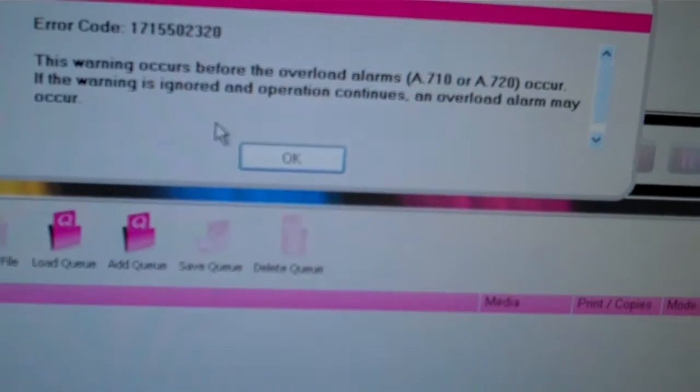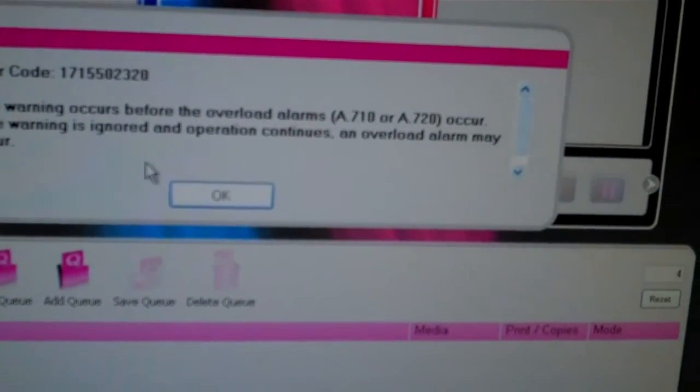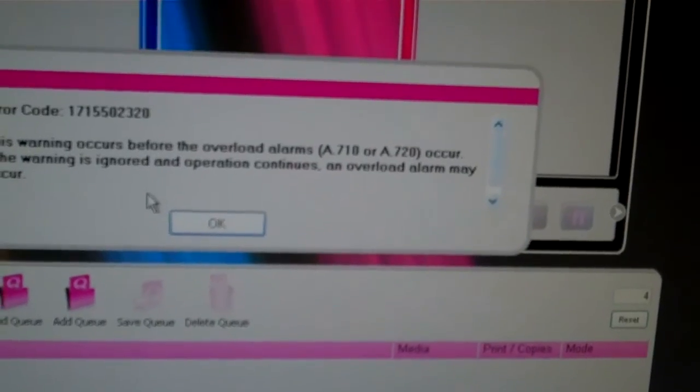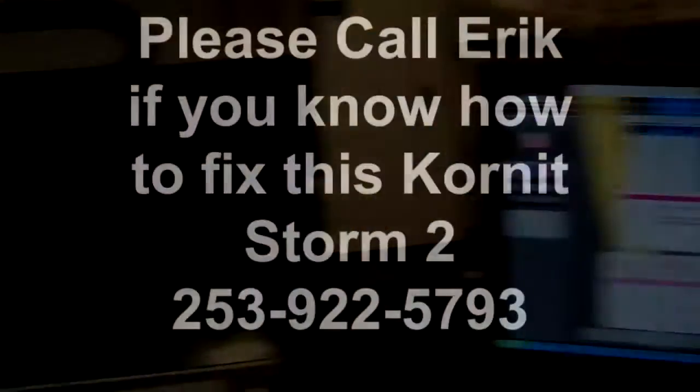What if we want to print colors first? Error code. This warning occurs before the overload alarms A710 or A720 occur. If the warning is ignored and operation continues, an overload alarm will occur. Overload alarm. Okay, let's click okay.